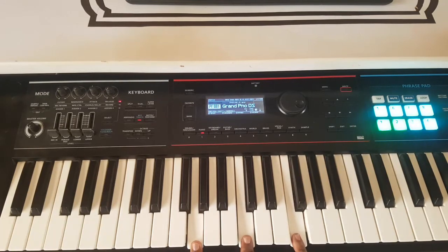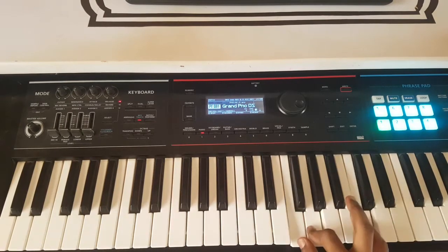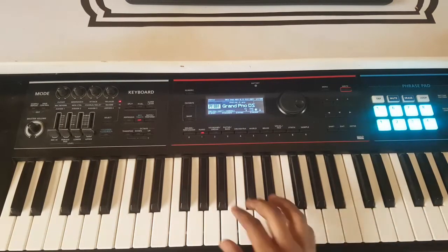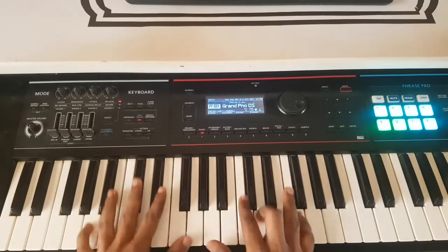It's more of a suspended chord. If we take this F and bring it here, it becomes a suspended F — F sus2. We have taken this note and brought it here, and that chord right there takes you to the four. It's a very nice chord.